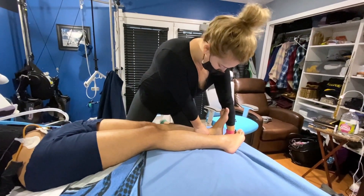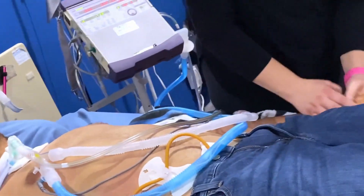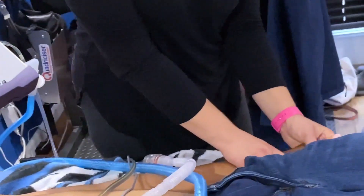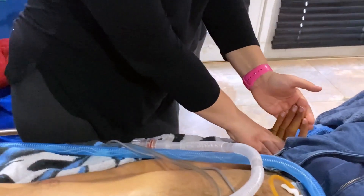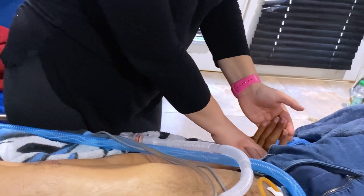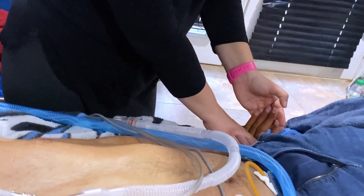And those are all of my leg stretches. For my arms we start with my hand and specifically my fingers. We hold my palm flat on the bed and bend my fingers as far back as we possibly can to really elongate my hand.